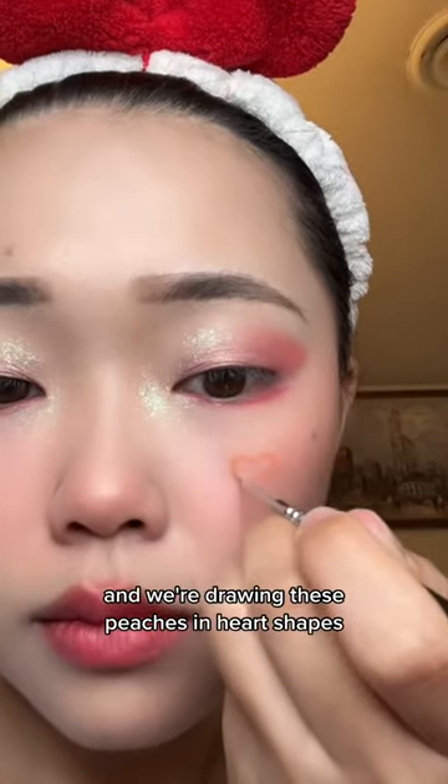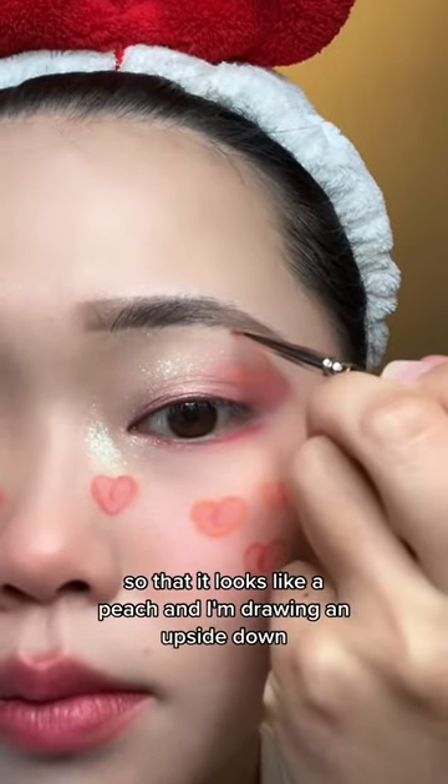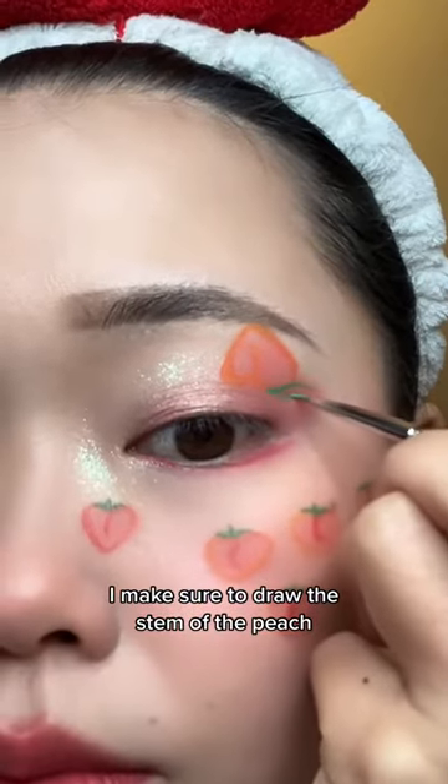We're drawing these peaches in heart shapes and filling them in with eyeshadow, then drawing the little crack in between so that it looks like a peach. I'm also drawing an upside-down peach on my eyes as well.